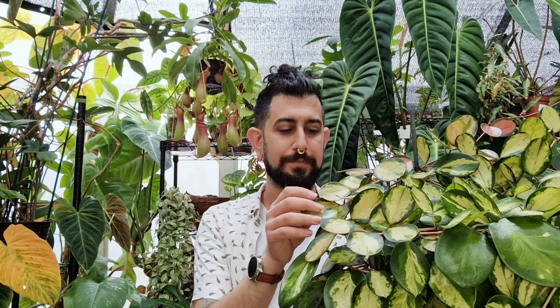Moving on to pests for this one — the only thing I've ever had is mealybugs. I've never had spider mites on this, and I don't think I've ever had thrips on this. These plants that tend to be further out away from the conservatory, which has more of a mealybug problem generally, tend to do okay. The mealybugs tend to love most of my Hoyas, and they can slow down growth a bit. But generally, if they're relatively established plants, they can deal with a couple of mealybugs — just don't let it get absolutely crazy.